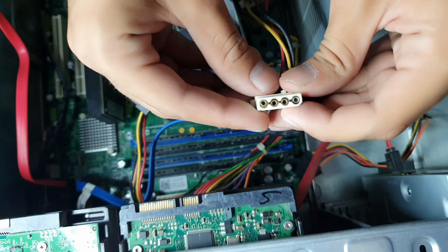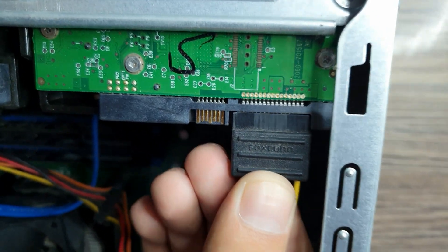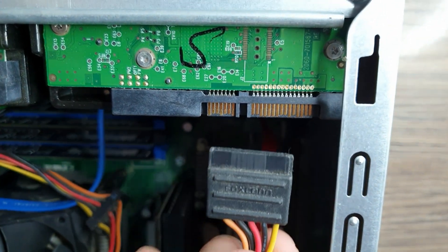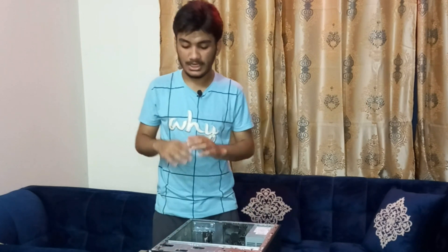You can also add a power connector by using the power sockets on the motherboard — this is universal with older PCs and easy to get. Since I don't have a spare power cable, I'll take the power cable off the hard disk and use it with the SSD instead, which is much easier. If you want to keep using your hard disk as a secondary storage device, use a separate power cable so you don't damage anything on the hard drive.